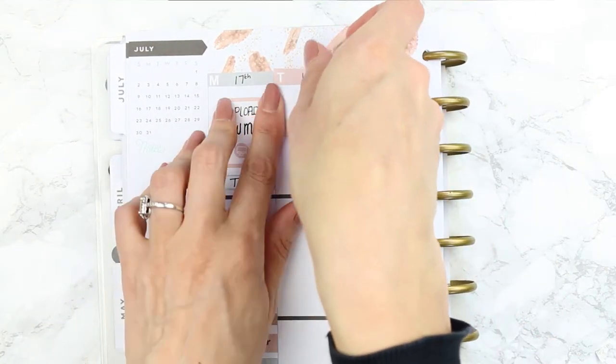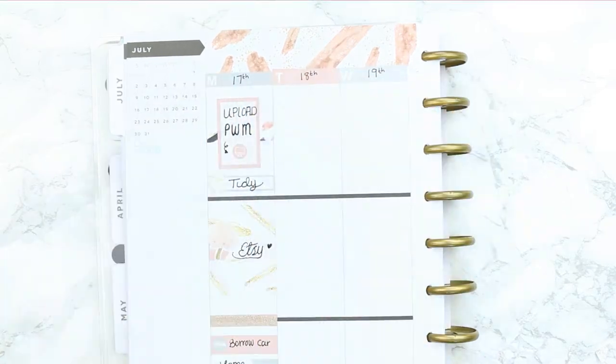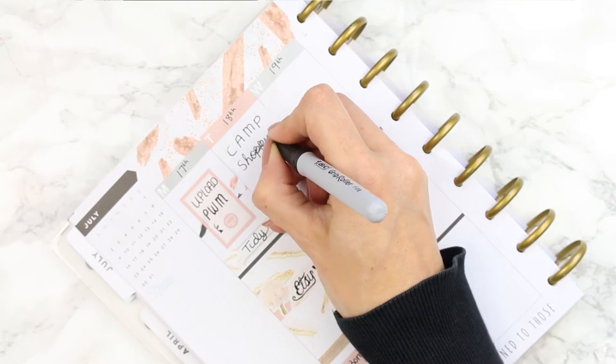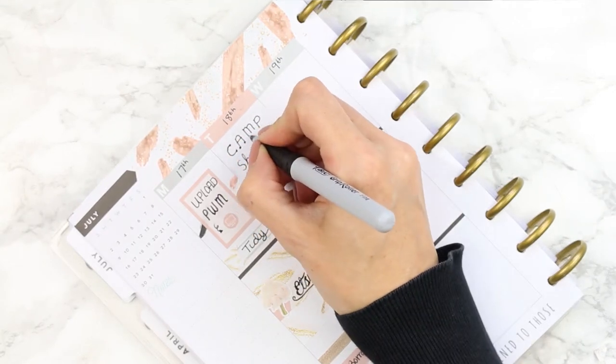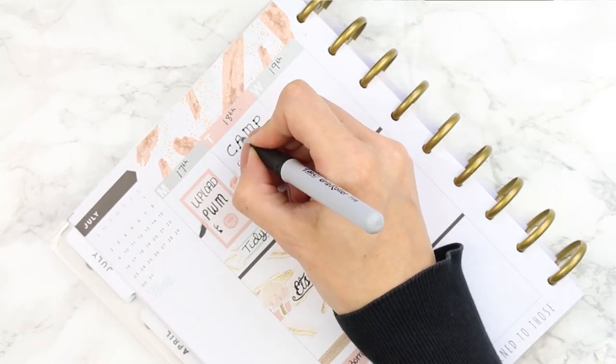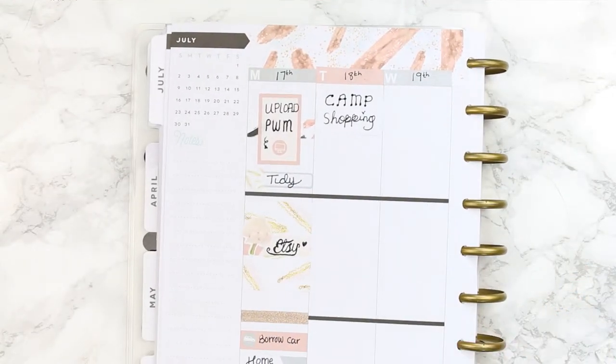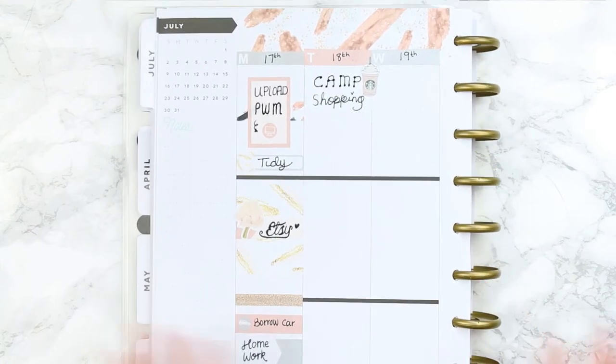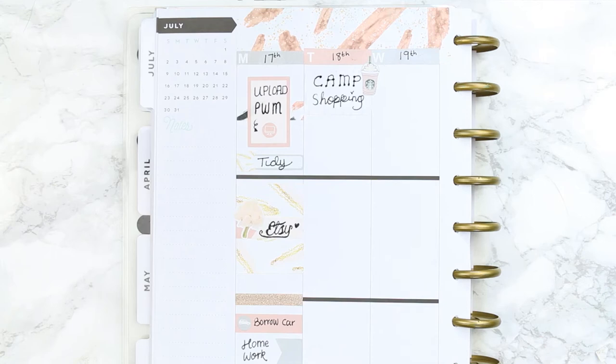For Tuesday I started off with a light grey half box. We're going camping on Sunday for the whole week, so I needed to get up to the city and stock up on camping supplies because they're running short and I'm running out of time — I should have done it the week before but I've just been too busy.